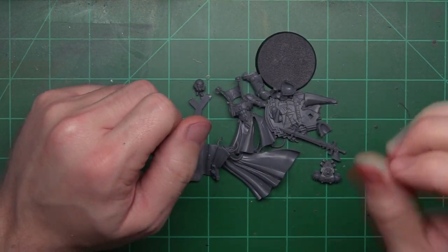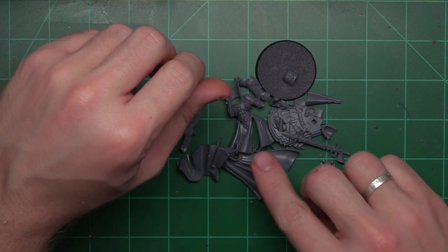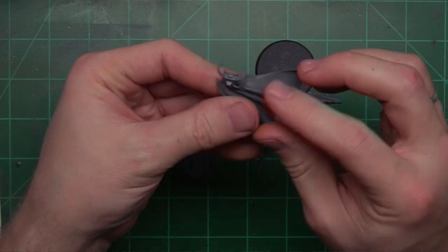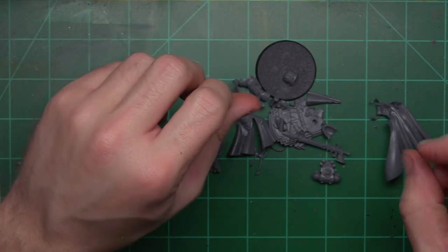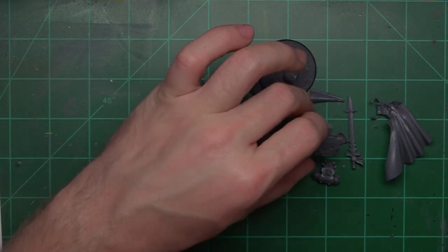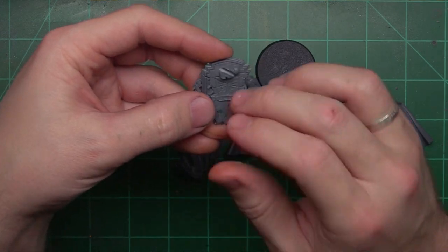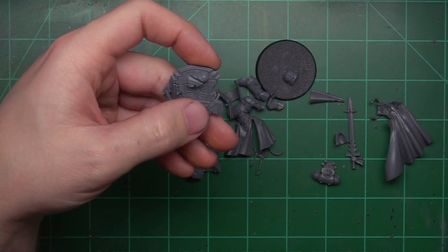We've gone ahead and taken everything off the sprue and cleaned the bits just a bit — sometimes I make jokes, sometimes they're funny. This model is pretty awesome; he's very grandiose in size. When you look at Primaris, you forget just how much bigger than Space Marines they are. Looking at this cloak, he looks huge — it's going to be a very daunting model on the battlefield. The sword is particularly cool, and I really like the base. I think it's going to look really cool in a beige color — probably Ushabti Bone, then wash it and dry brush with perhaps a Longbeard Gray or Terminatus Stone.